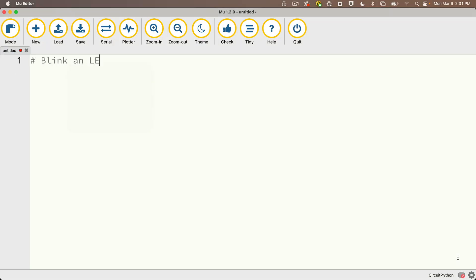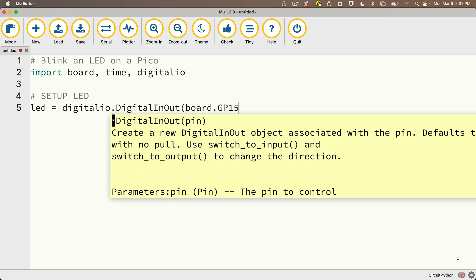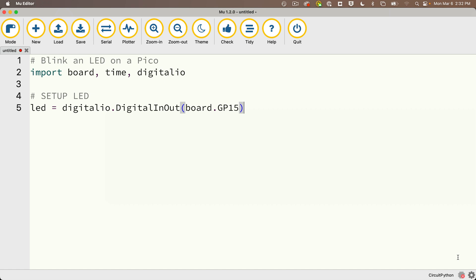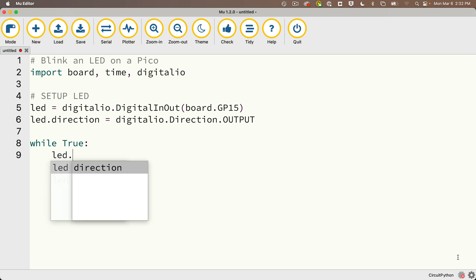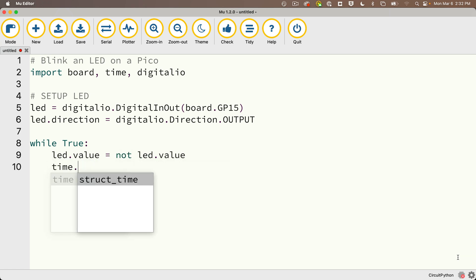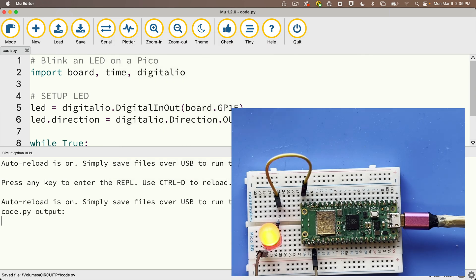So let's code this up. I'll start with a comment — blink an LED on a Pico. And I'll import board, time, and digitalio. Then I'll set up my LED, calling it LED, setting that equal to digitalio.DigitalInOut — that's with capital D, capital I, and capital O — and between parens I pass in board.GP15. That's the pin attached to the anode leg of my LED. Then I set the direction property with LED.direction equal to digitalio.Direction.OUTPUT. Then we'll create a while True loop that'll flash the LED on or off every quarter second: while True, LED.value = not LED.value, and below this time.sleep(0.25). Then let's open the serial console and save this as code.py to the CircuitPython volume. And look at that — we're flashing away!